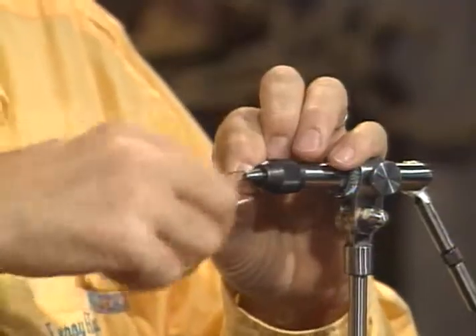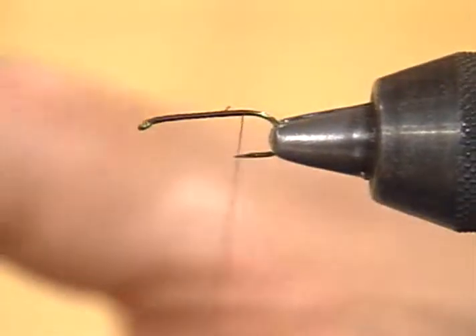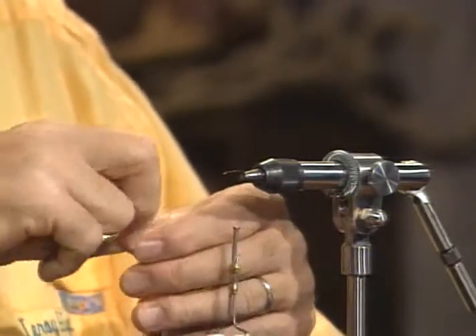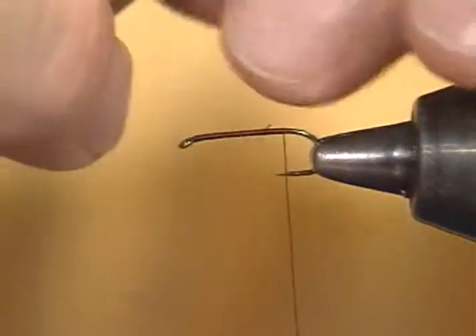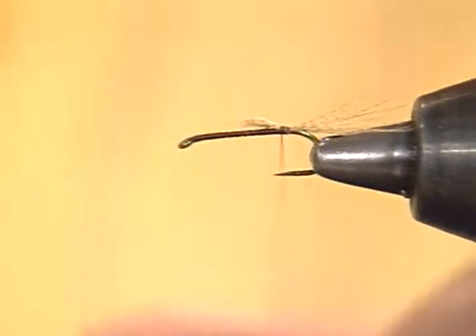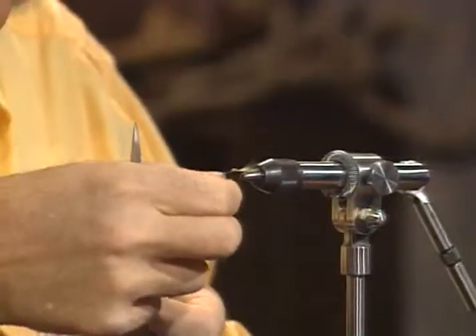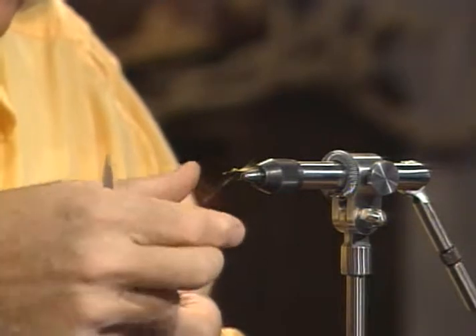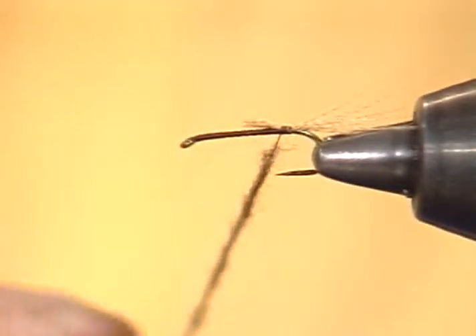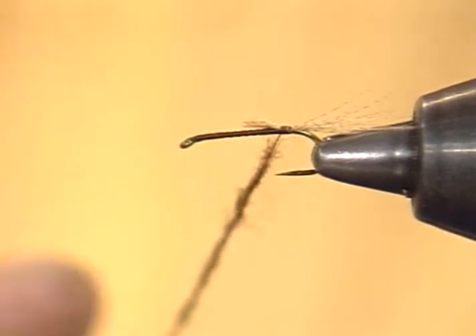I'll dress the whole hook shank — I like to do that on every fly; it will keep the material from rotating. We'll take this dyed mallard flank, get rid of the fuzz on the bottom, and take a very few fibers from it to tie in for the tail section. I don't want it real long — not quite as long as you would have on the dry fly, but at least out where it will be noticeable and spread out a little. Keeping it sparse is a good idea because tails are not very prominent on nymphs. Now for the dubbing — we'll use the standard fuzzy thread, not much material. If you can see globs on there, you've got far too much material. The thorax will be dubbed considerably heavier, but for the body I like to have it on the lighter side.